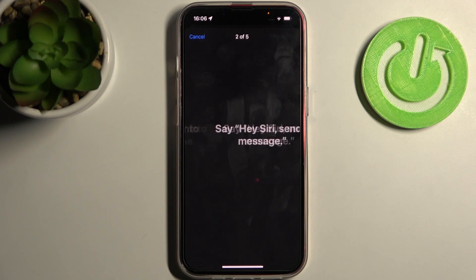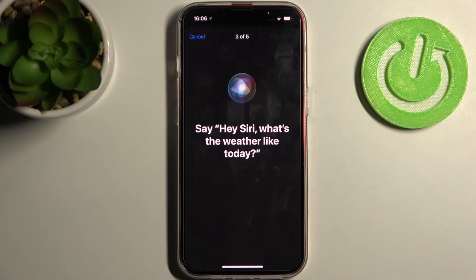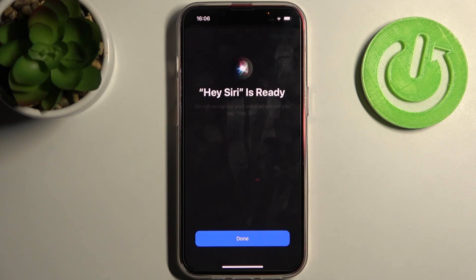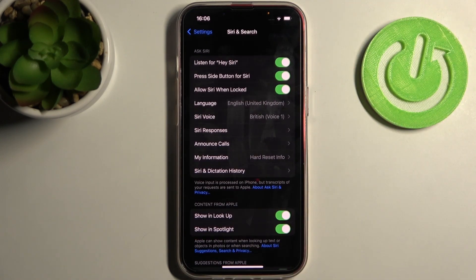Hey Siri, send a message. Hey Siri, what's the weather like today? Hey Siri, set a timer for three minutes. And finally, say Hey Siri, play some music. Hey Siri is now ready.